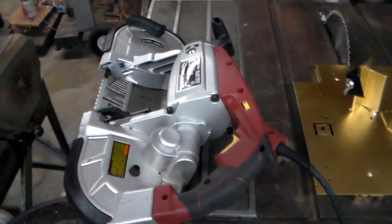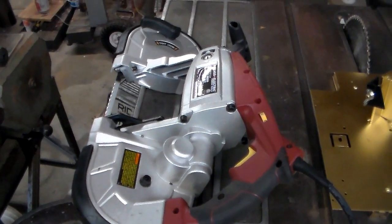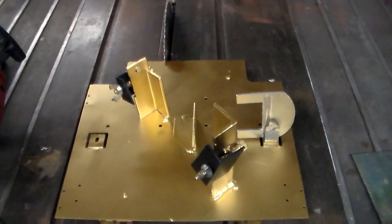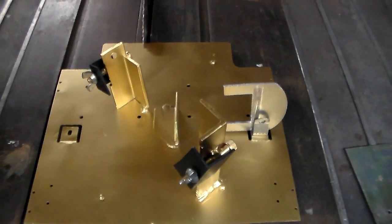I recently purchased one of Harbor Freight's portable band saws, and to allow the device to be more versatile, I constructed a vertical stand to allow you to do scrolling and cut out just about any piece of metal you desire.